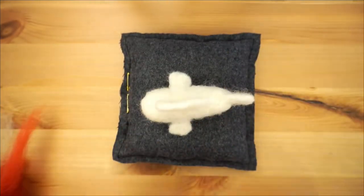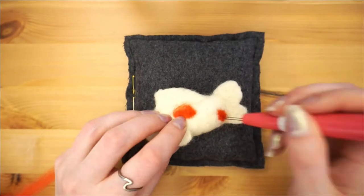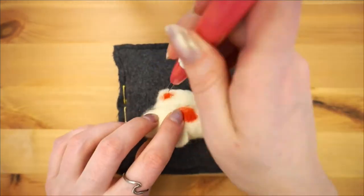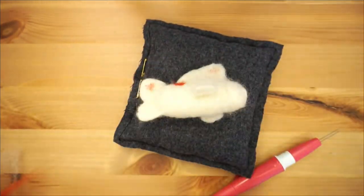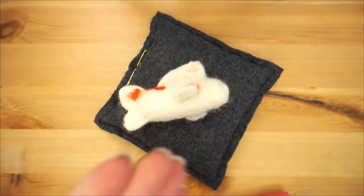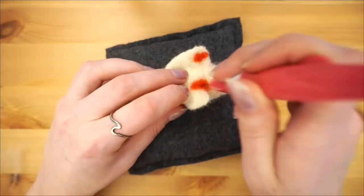Up next is the iconic koi fish spots. I went with the classic orangey red color, but you can really use any color you want — I think navy blue or lavender would look really cool as well. You can look up a picture of a koi fish and follow the pattern on it, or just use your best judgment and start making spots wherever feels right. I just kept adding small spots until I felt like I got a fairly good coverage. Keep in mind that since the fins are pretty thin, if you put a spot on them it may show through on the other side. Use this time to also felt any areas that look particularly fuzzy.